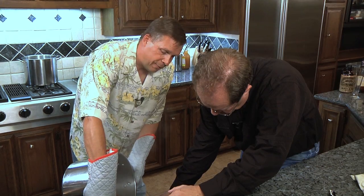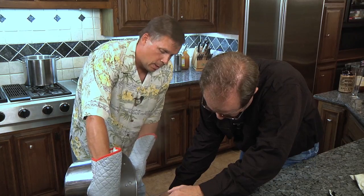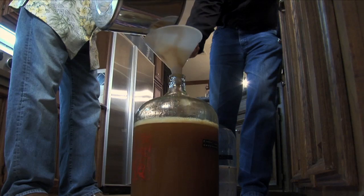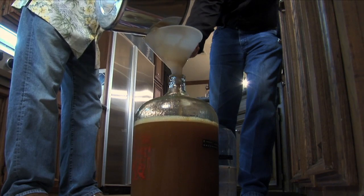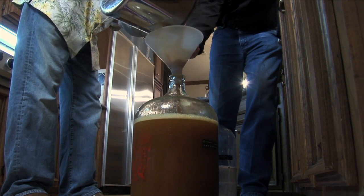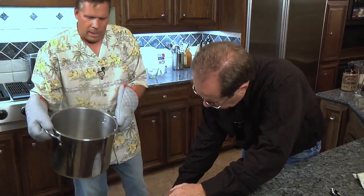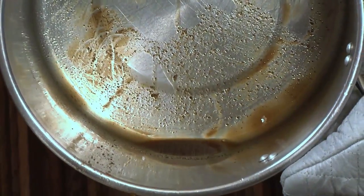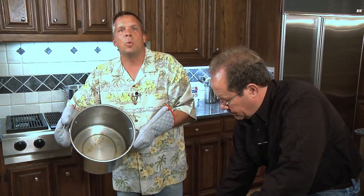What we like to do is after it's done cooking, we'll let it cool down for a few minutes so you're not putting the hottest liquid possible in here. We let it cool for about 10 to 15 minutes on the stove, then we'll put it into the carboys. In the last bit in the pot you're gonna see a little bit of sediment — we try to keep it from going into the carboy, just one less thing we have to filter out later.